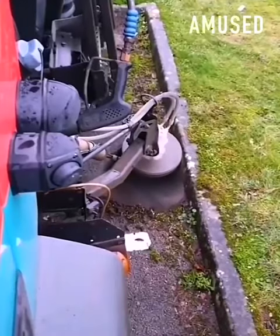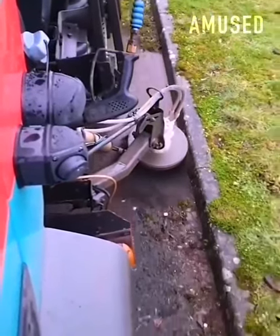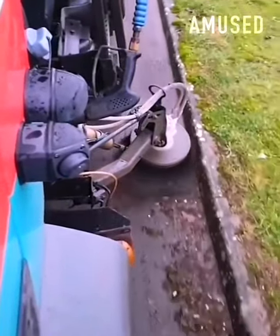A curb full of weeds is cleaned up thanks to a rapidly rotating wire brush that is attached to a street cleaner.